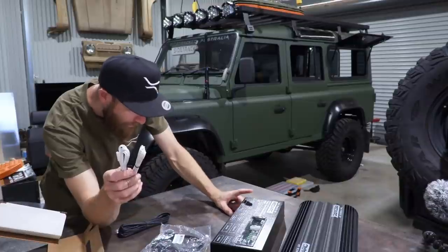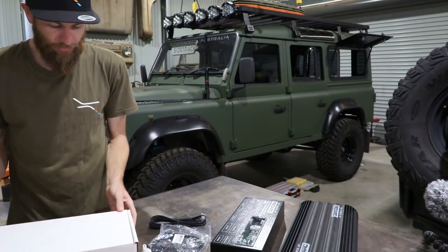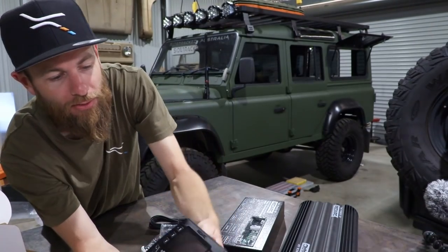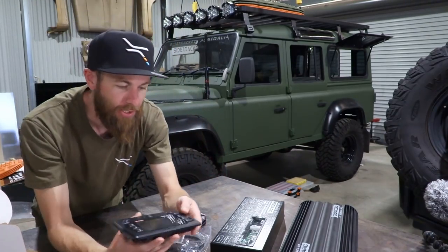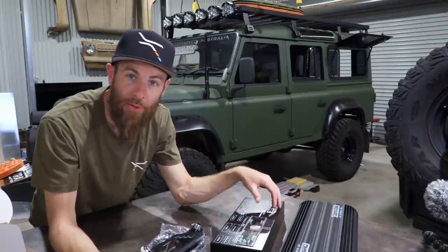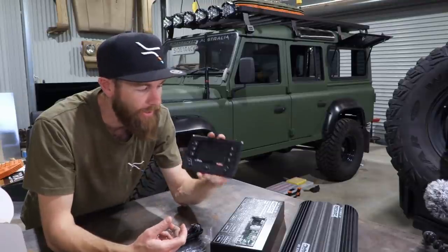There are two temp inputs so you can monitor cabin temperature, outside, or fridge. This data cable gives you the switching — it's your control panel. Check out how slim it is; it's quite light as well and it looks OE. Typical REDARC build quality — top of their game. It plugs into the RED Vision and gives you control over everything connected: camp lights, fridges, pretty much anything.